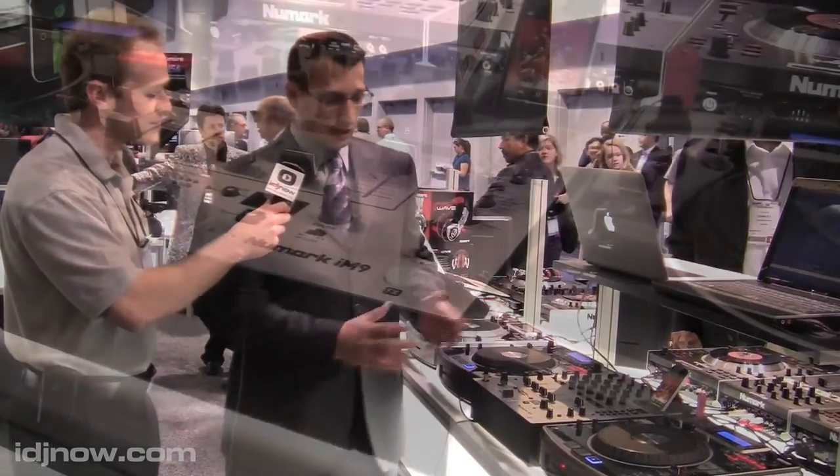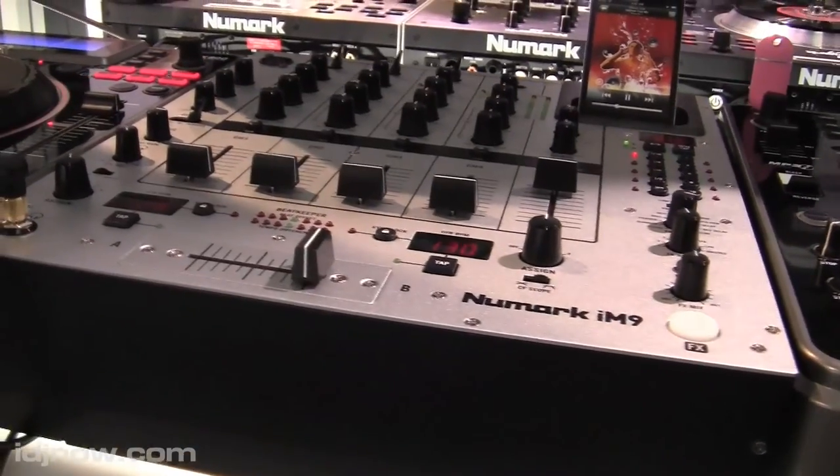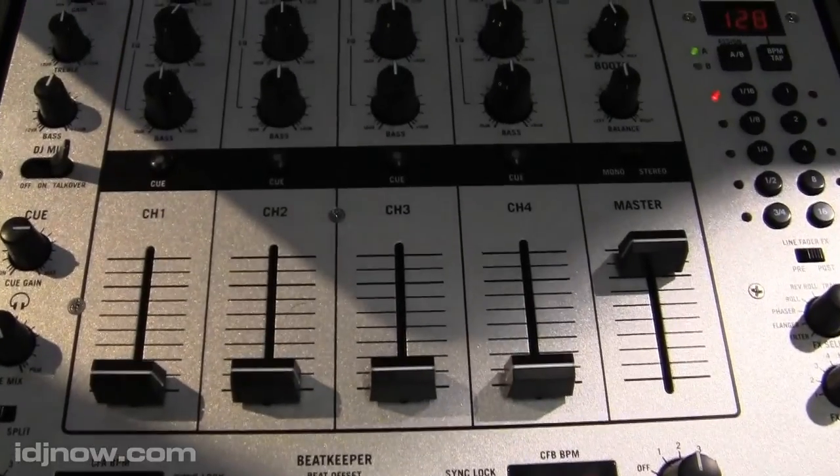It's a 12-inch mixer, standard format, four channels with multiple inputs. What we added on this mixer is something pretty unique to this style and format of mixer: an iPod dock.